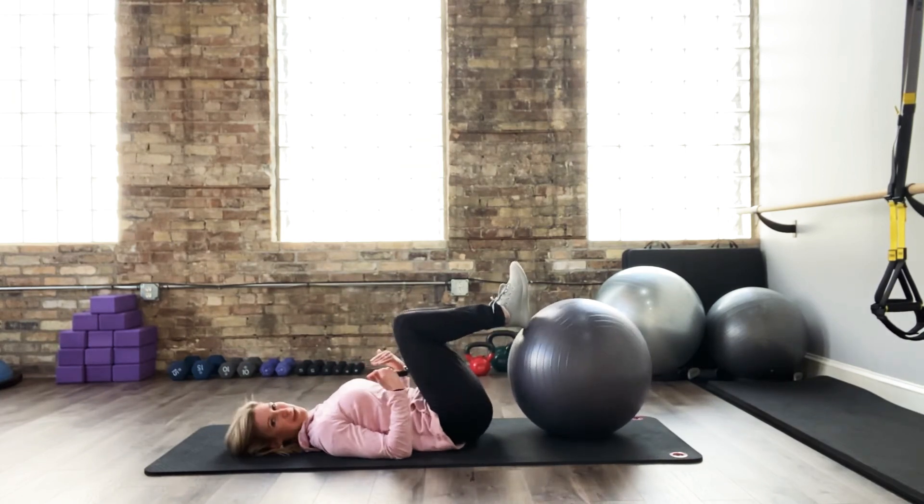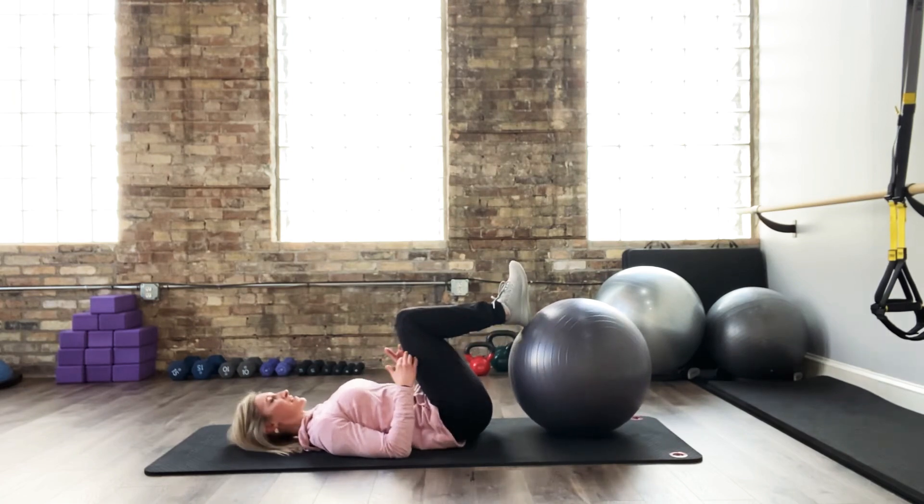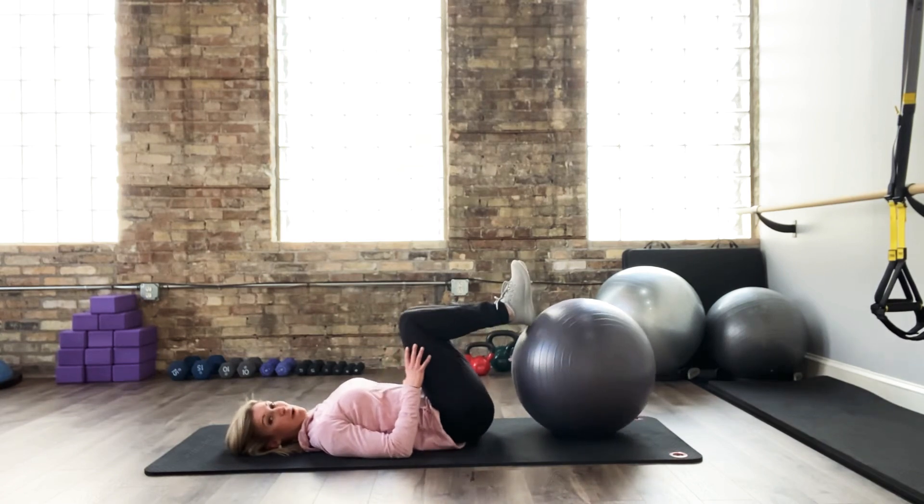I'm going to pull my knees in and rock side to side. If there's any discomfort or strain in your low back, or you've exhausted your repetitions, consider giving yourself a little breather like this.